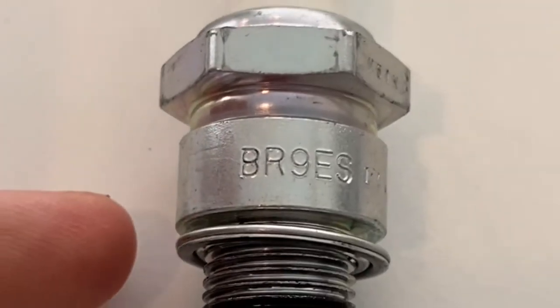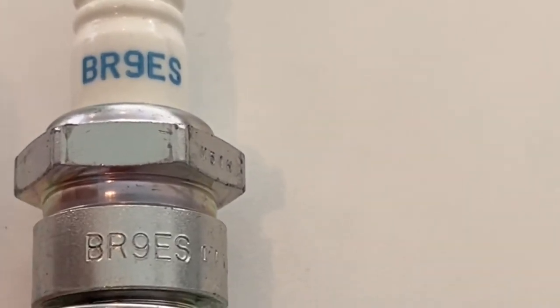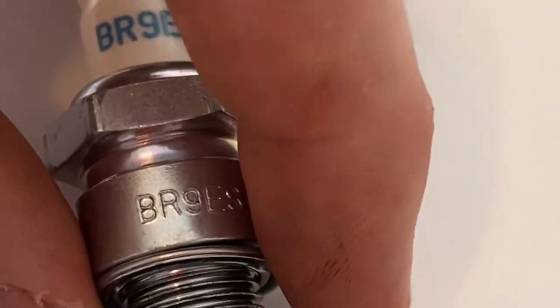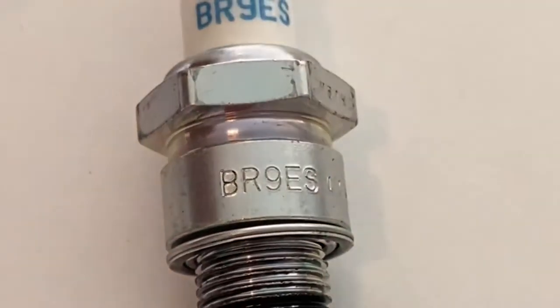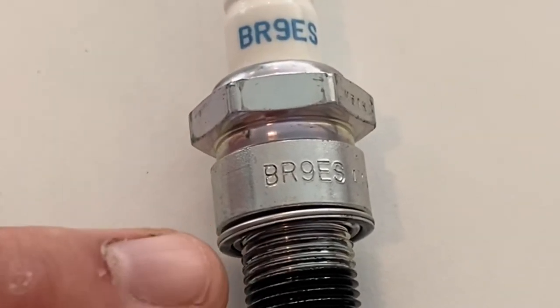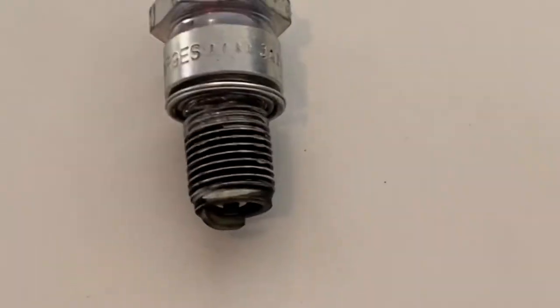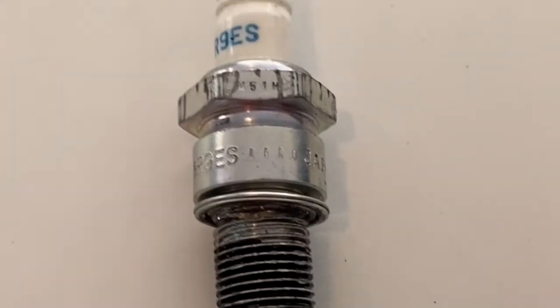We have been looking at the test plug that has come out of the bike. I'm about to cut around the top washer of the spark plug. This will remove the entire thread and reveal the top part of the porcelain conductor. The thread has been cut and we'll just slide off the spark plug.